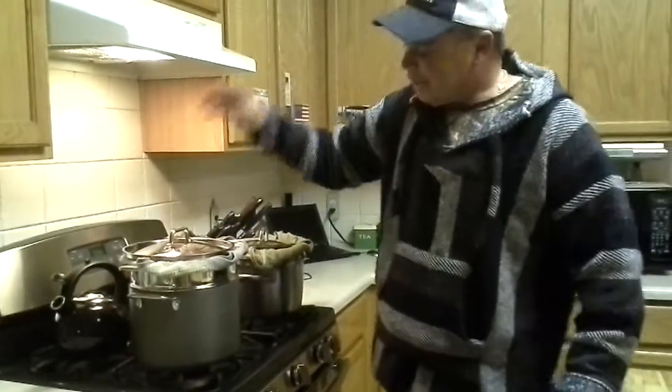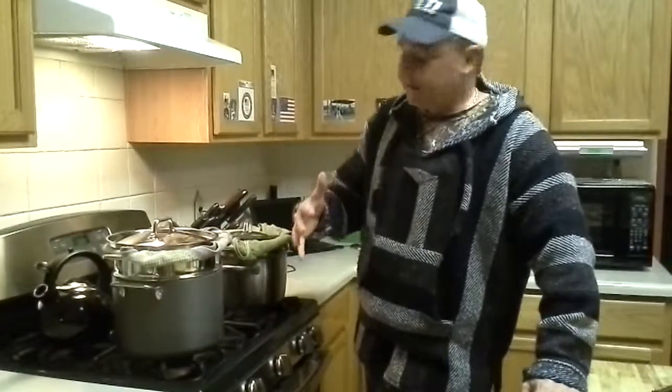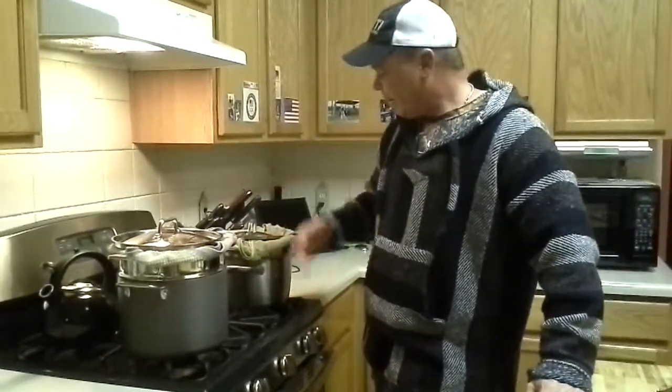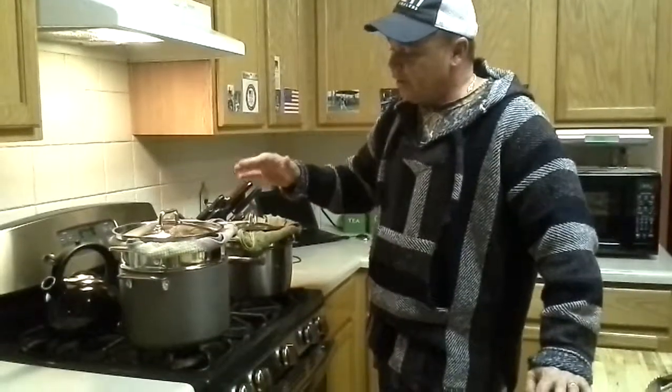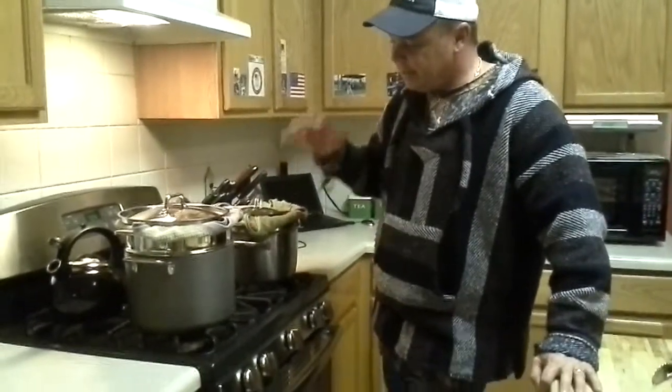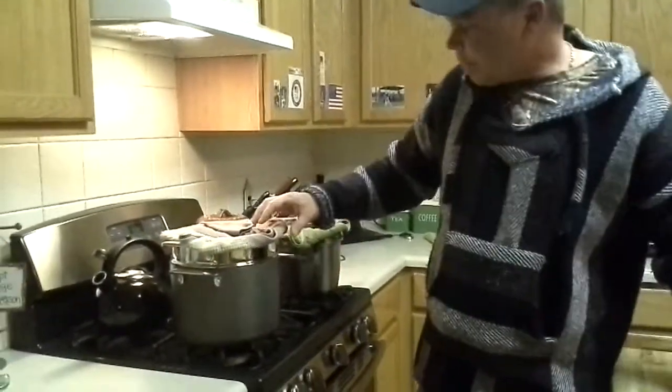We've been steaming them for about three hours. Chance and I made about four dozen out of the batch that we made. I've got the towels on there to keep the moisture from dripping off the lid into the tamales. They've been off for a little while — Chance had baseball practice.